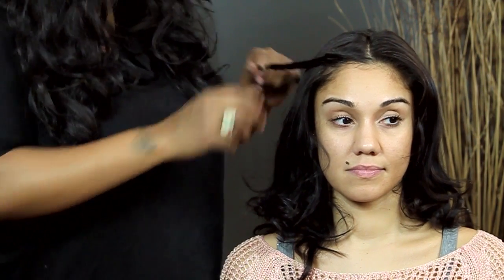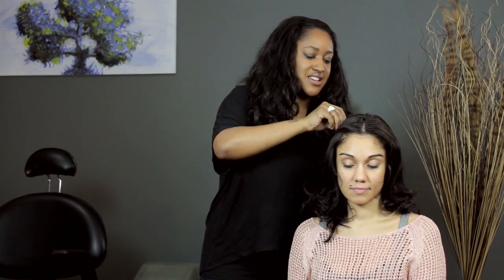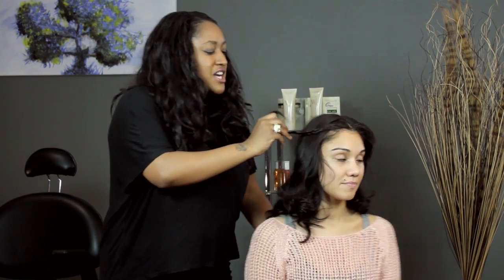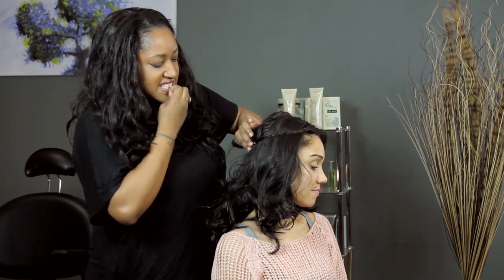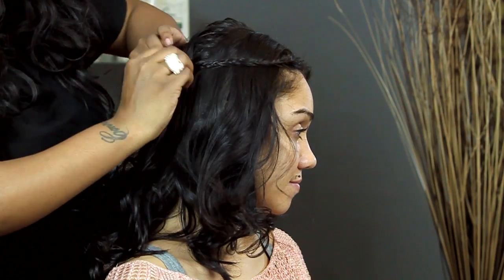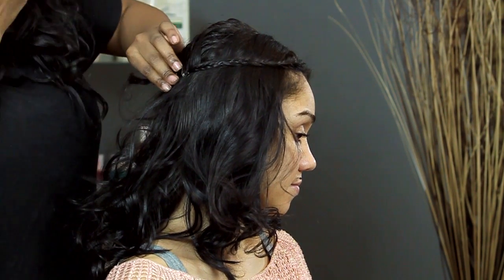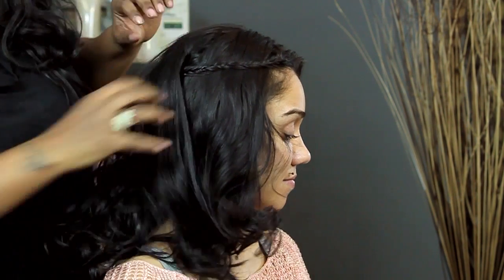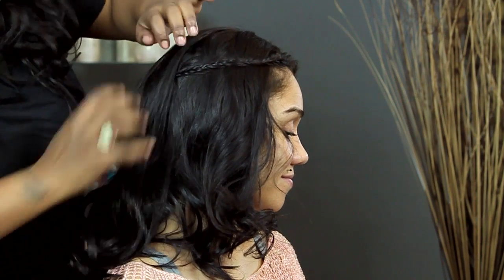And then we're going to pin it back away from her face. Using a bobby pin, I'm going to pin it back underneath her hair — not over, but underneath. I'm going to pick up her hair, pin this braid, and criss-cross the bobby pin just so that it stays put. Put the hair over it and you can't even see it. In any little areas, you can just tidy them up.